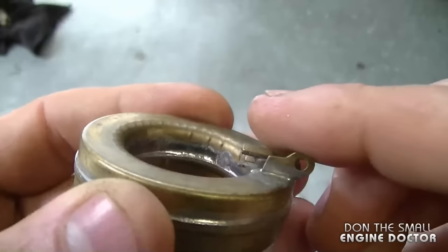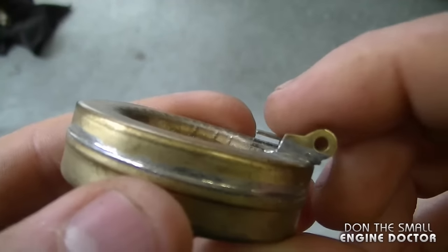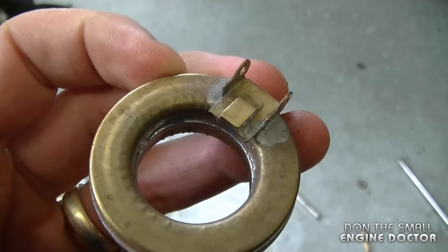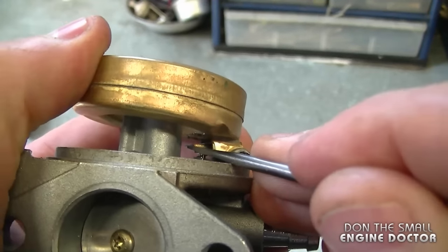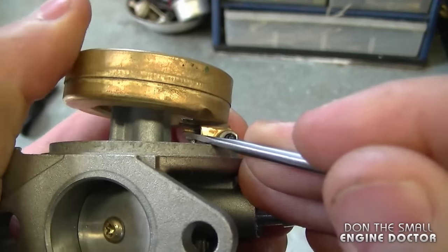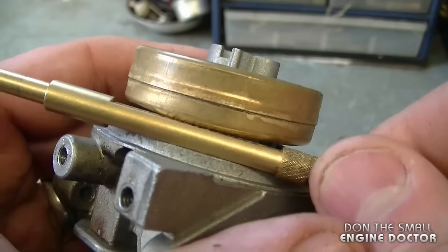If you want the float to go up higher, or have less space between the carburetor body and the float, you need to push this tab down. You don't have to remove the float to do this — I'm going to correct this adjustment with the float installed. Push the tab toward the float a bit; you can do this in increments and check it. Then use the Tecumseh tool, or if you don't have it, the 11/64th drill bit — and this is perfect.